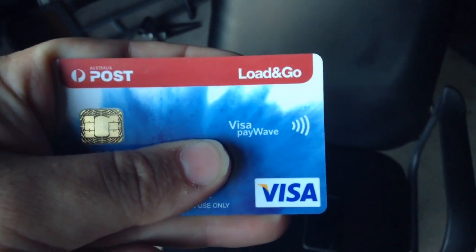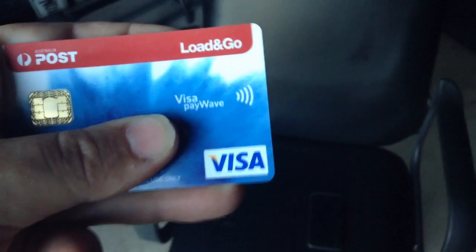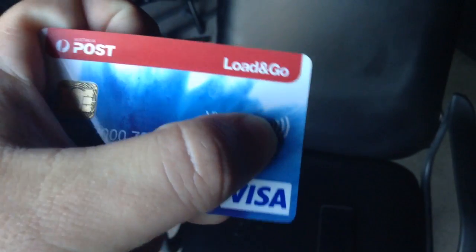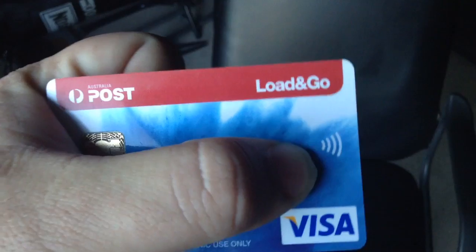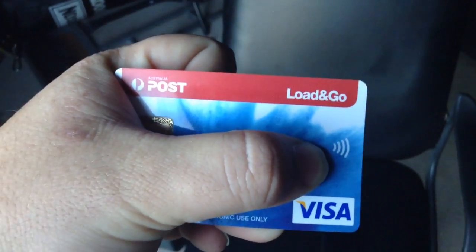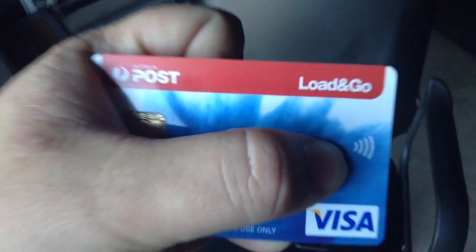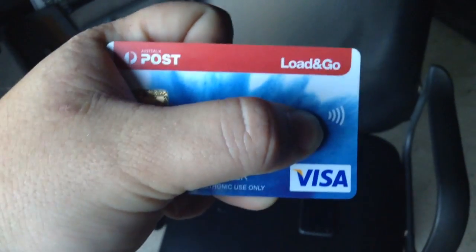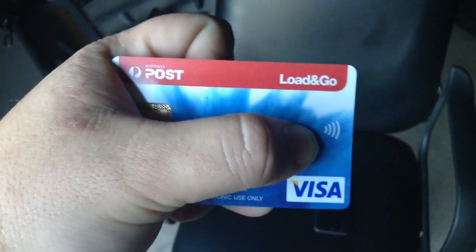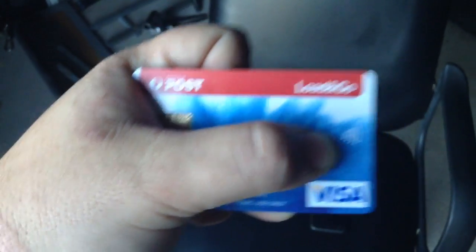Hi everybody. Just thought I'd make a quick video to show you how insecure credit cards are with PayWave. Here you can identify a card with PayWave because it has this Wi-Fi type symbol on it. I'll show you how with a simple application they can be read. The application I've got will only show you part of the credit card and cannot be used to siphon information illegally out of cards — it'll only divulge part of the information, but it'll simply show you how insecure they are.